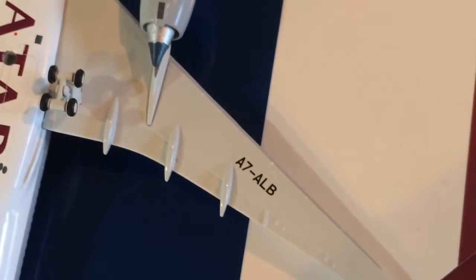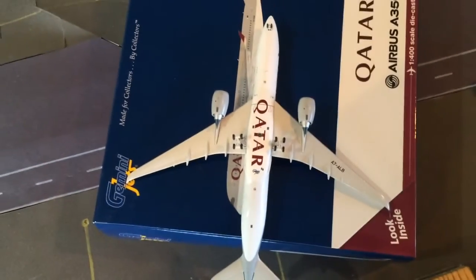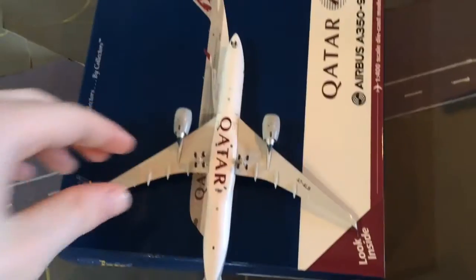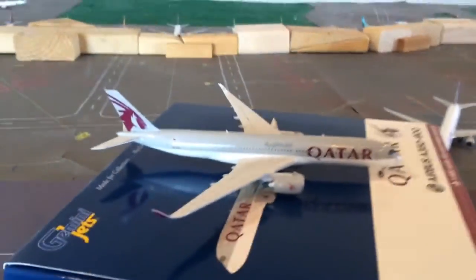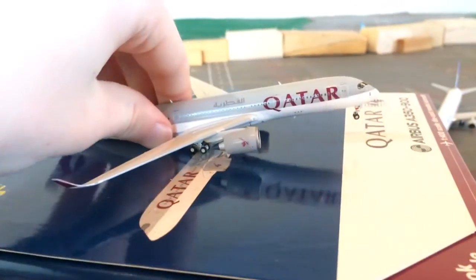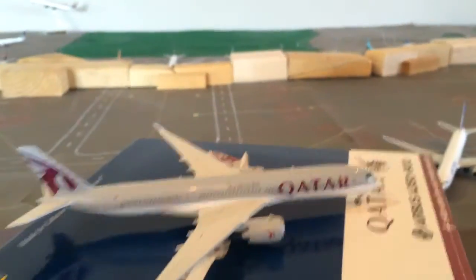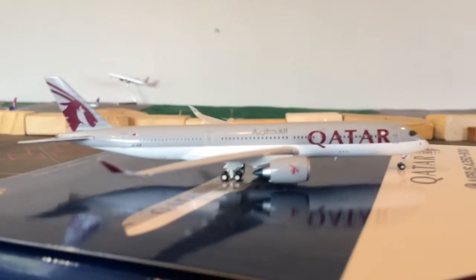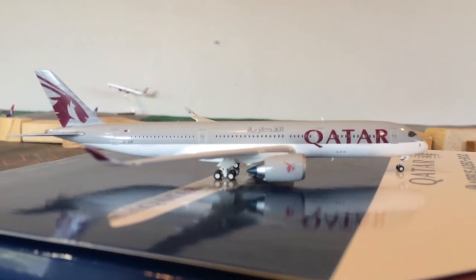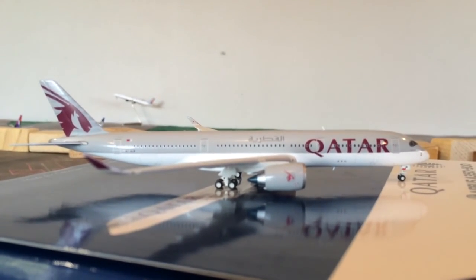You have the registration again right there — A7-ALB — and just a very nice model. Overall, there's a view of the entire bottom of the aircraft. I'll show it with the landing gear — you can see how they tilt like that. That's the review of the Qatar Airways A350-900. Very nice model, I highly recommend getting it. Don't forget to like, comment, and subscribe. Thank you for watching.